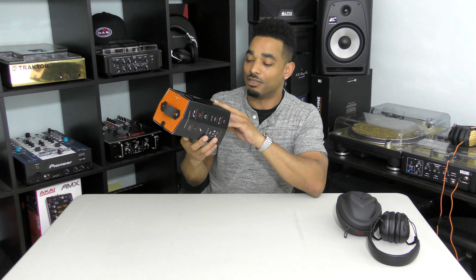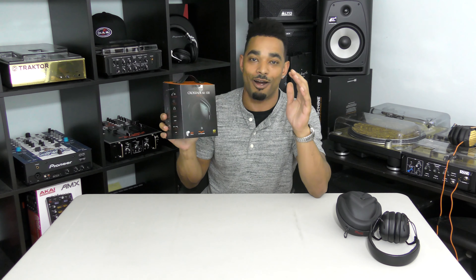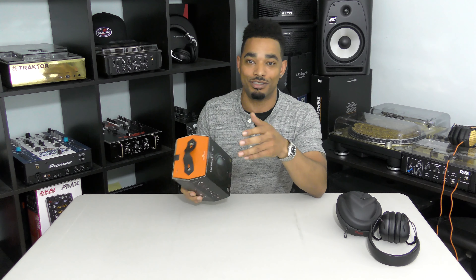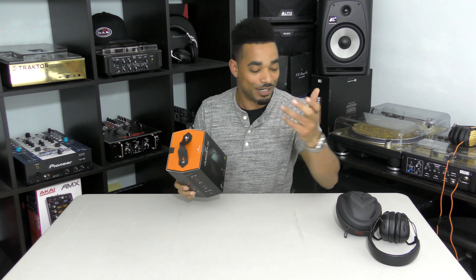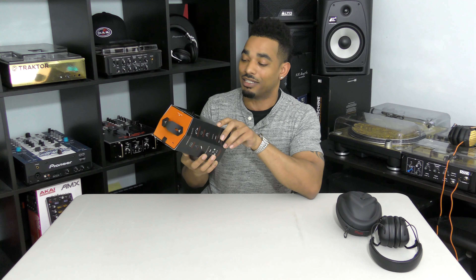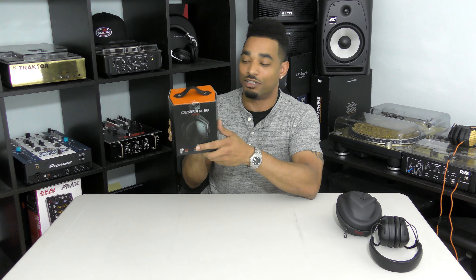V-MODA are my favorite headphones. I still have the LP2s, the wireless ones, the wireless 2s, the wireless 2 codec editions. We also have the original M100s and we are continuing that same trend with the M100 Master Edition.